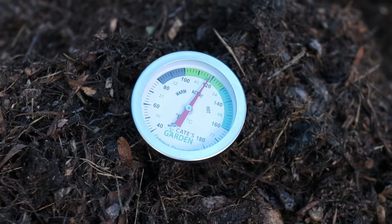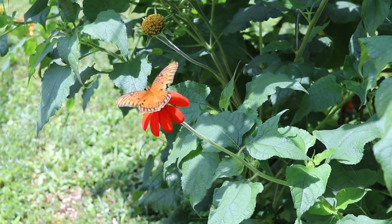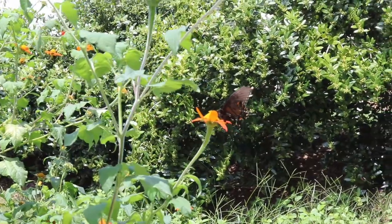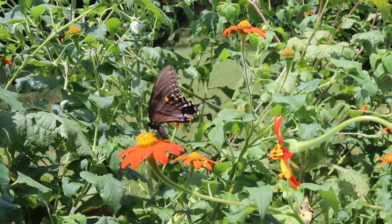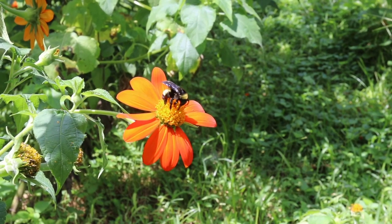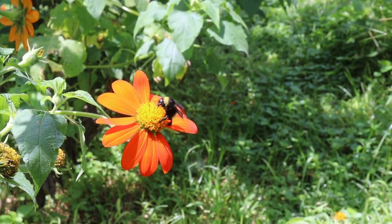They're not ripe yet. I don't know if they will get ripe in this first year being planted — I have no idea. The butterflies and the bees love those Mexican sunflower plants and the marigolds. Just tons of butterflies and bees around here. If only the butterflies would come eat all the negative insects.